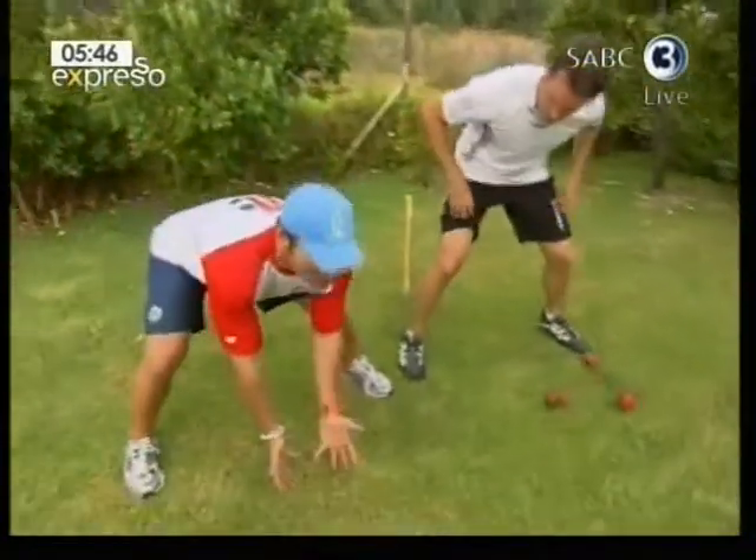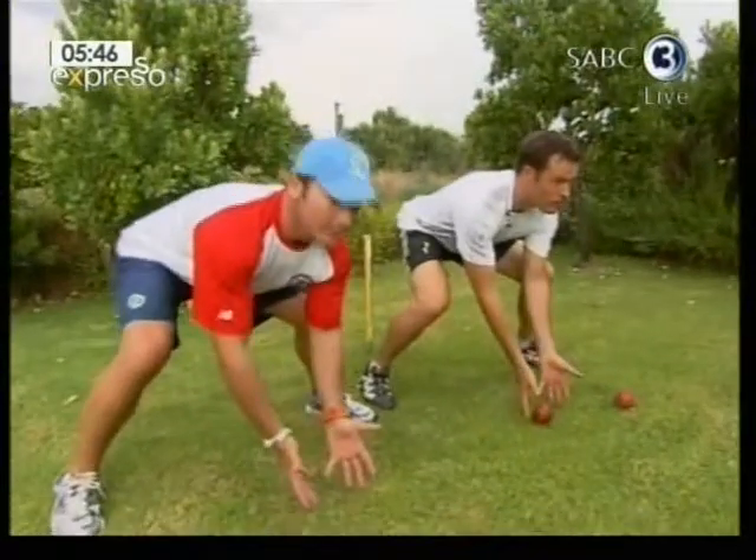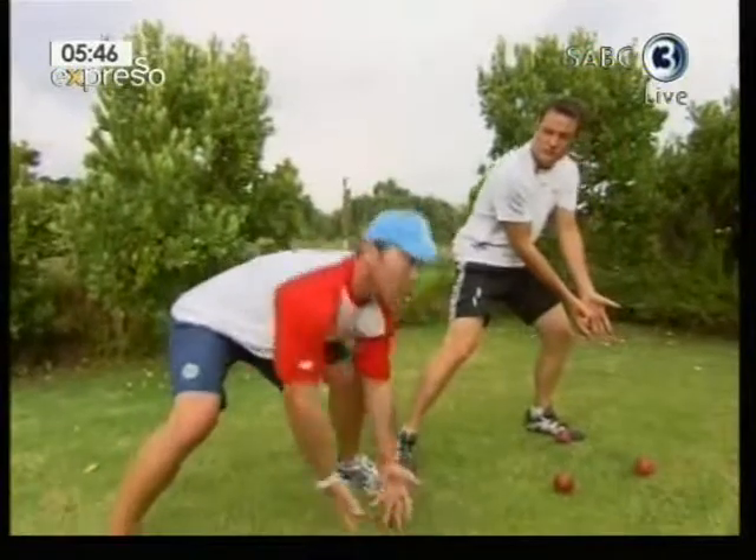We're going to practice a couple of drills dealing with both. First, we're going to practice the low catching stationary. It's very important that the guys get the body nice and low, hands nice and low, knees slightly bent, weight coming forward. And when the ball comes to you, come up with the ball — it's very important you come up with the ball and don't stand up and go down with it.